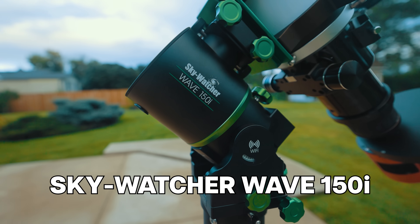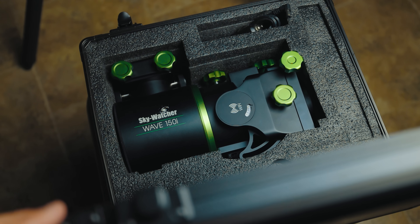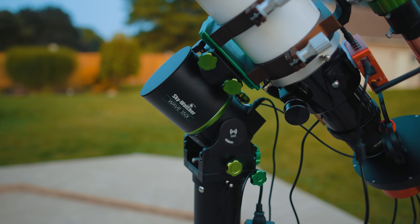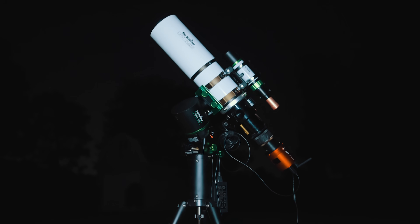The new Skywatcher Strainwave mounts have arrived and I was lucky enough to get a demo copy of the Wave 150i to share with you guys here in the backyard. In this video I'll share my experiences using the Wave 150i for deep-sky astrophotography and share who I think would benefit most from a system like this.